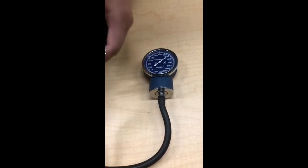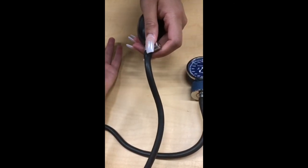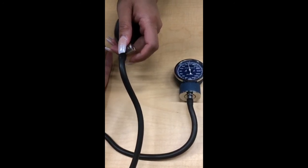Stop pumping, then turn the knob a bit to the left to let some air out. Make sure that you keep track of where you hear the first Korotkoff sound — that is going to be your systolic pressure.